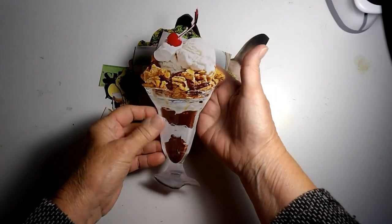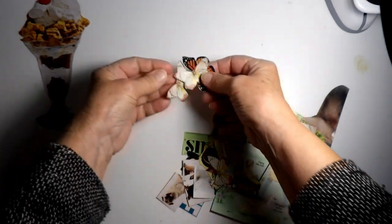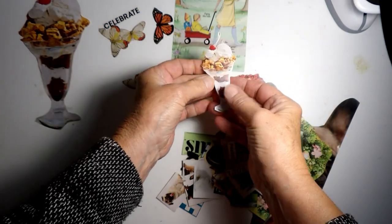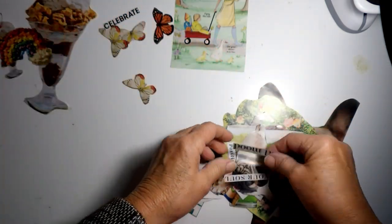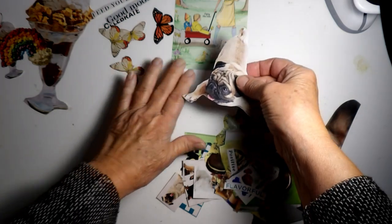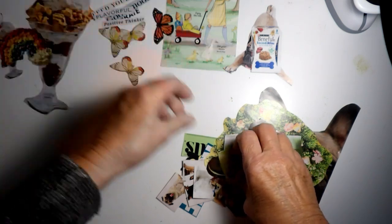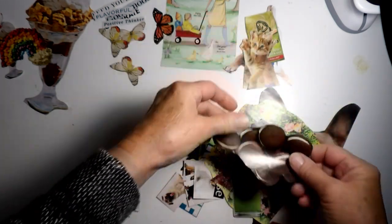Okay, everybody — so this is everything that I cut out. The giant sundae. A bunch of little butterflies. The word Celebrate. This picture — this is an actual copy of this, it's just a tiny one. And I did cut out the popcorn rainbow. Good Mood. Feed Your Soul. The pug. Dog food. Flavorful. Positive Thinking. Cat Purina — the Cat Chow. A couple of cats. The cookies.